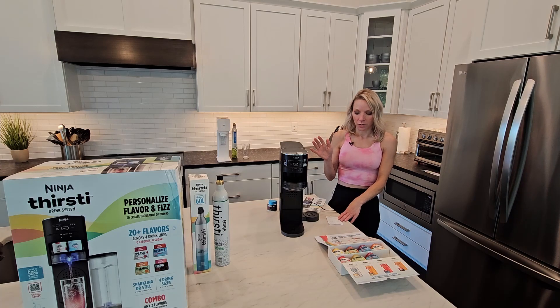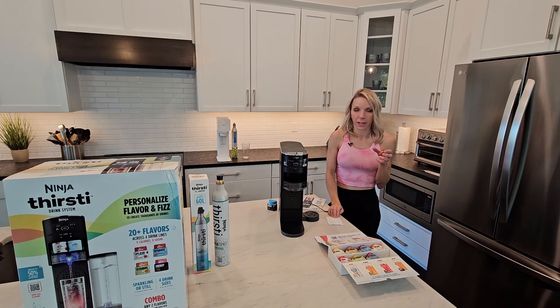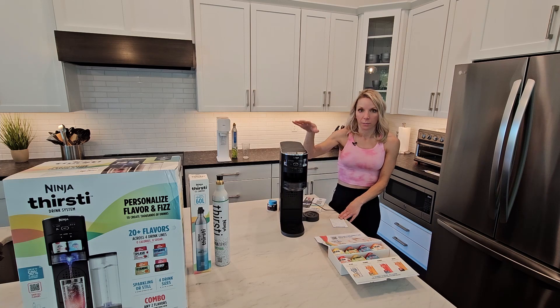Comparing that to SodaStream: the SodaStream has several different versions — I think you can get one now for like $80, and some are all the way up to $150, so the machine itself is cheaper. Their canisters brand new are $31.99, or you can go to Walmart or Target and exchange them for $16.99, so the canisters are cheaper on the SodaStream as well. Their flavors come in a bottle and range from $5.99 to $6.99, and theirs are 36 servings versus these, which are 20 servings. So literally everything about the Ninja Thirsti is more expensive than the SodaStream.